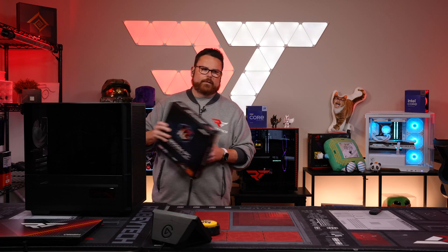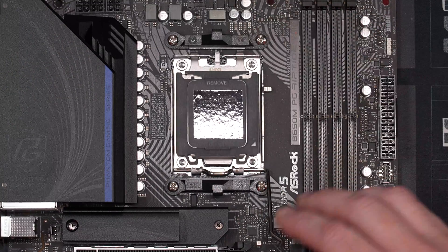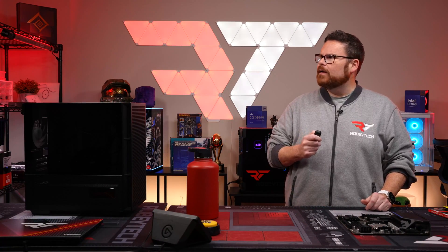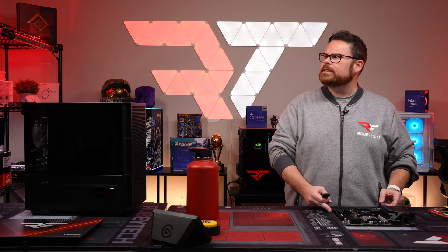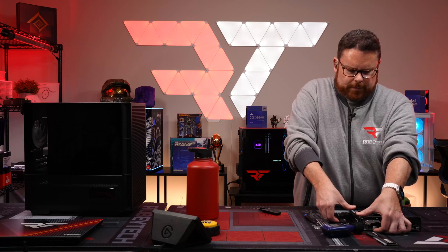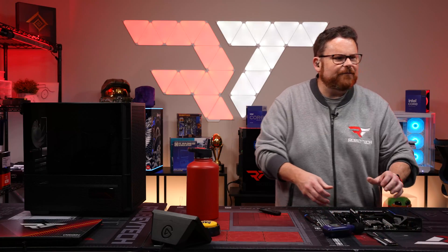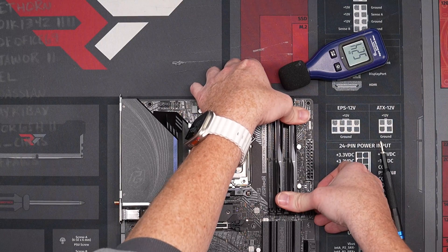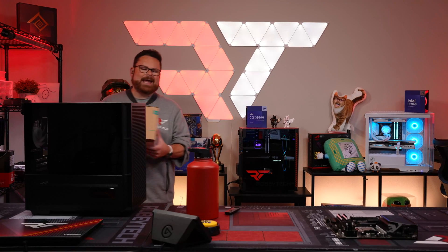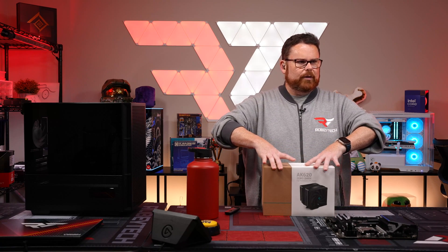Let's grab our components. Here's our PG Riptide — kicking it off with our 7600X. I like to keep the cover on just to protect it. We'll do 96 for the RAM today. Now for the Deepcool AK620 Zero Dark — really looking for something that matches the theme overall. I wanted something that with all the black would just look really good.